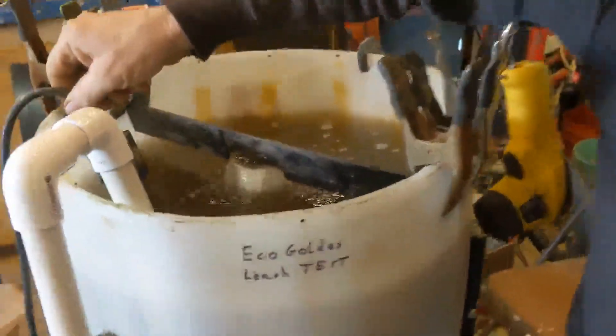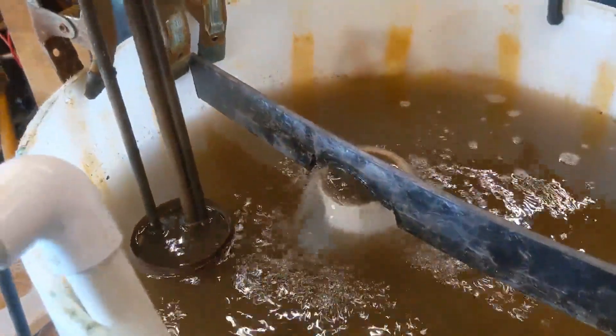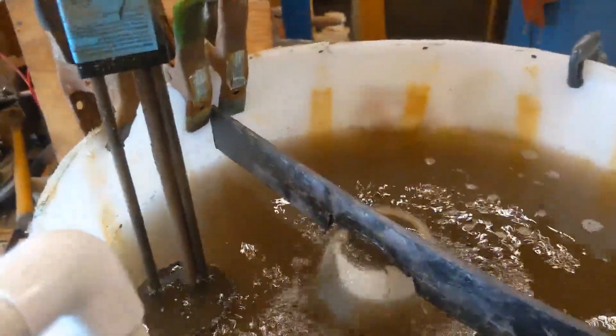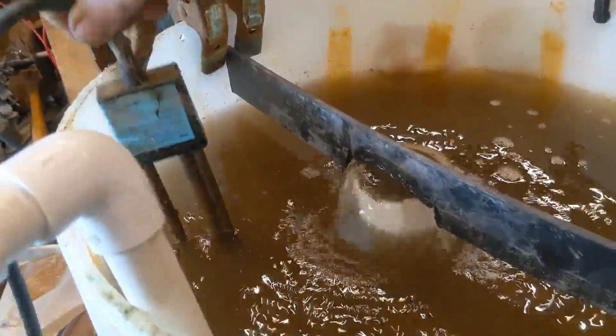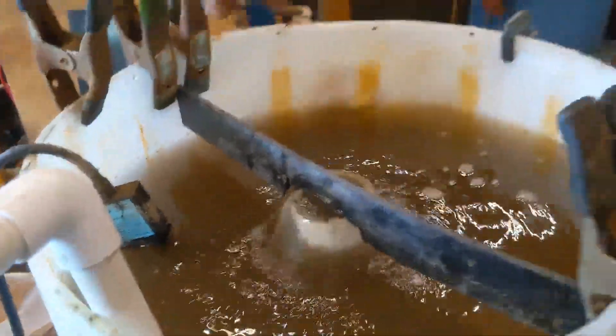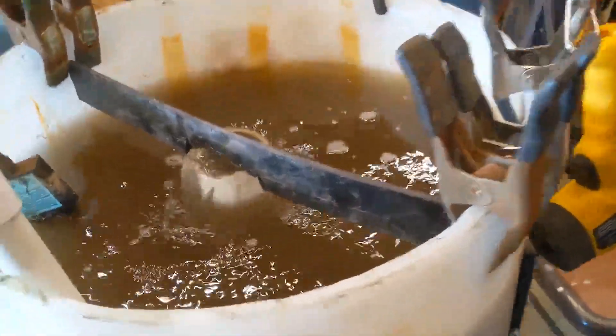We're using an immersion heater — you can't take it out or it'll fry. It's like a cow tank immersion heater. This immersion heater can get up to 300 degrees, but since it's water, it won't reach that — it will turn to steam first.